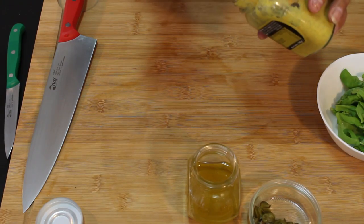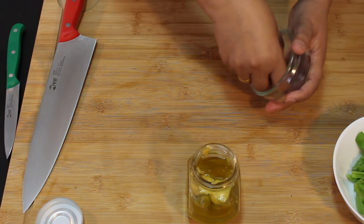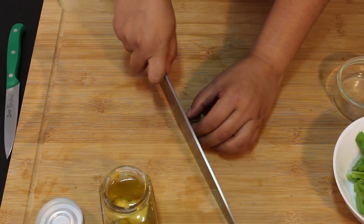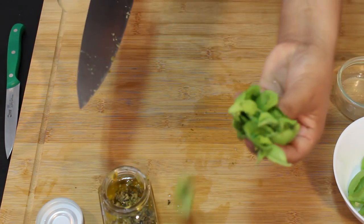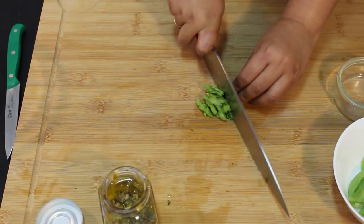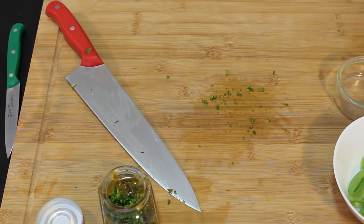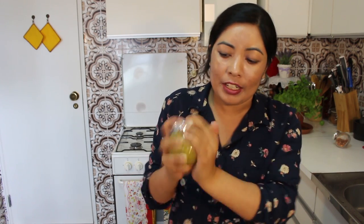Next, one and a half tablespoons of Dijon mustard, one tablespoon of capers finely chopped, and a bit of basil finely chopped — I'm using this for aroma. Now I'll wash my hands, close the bottle, and mix well — shake it like this. You need to shake very hard to let the oil and everything mix together well.